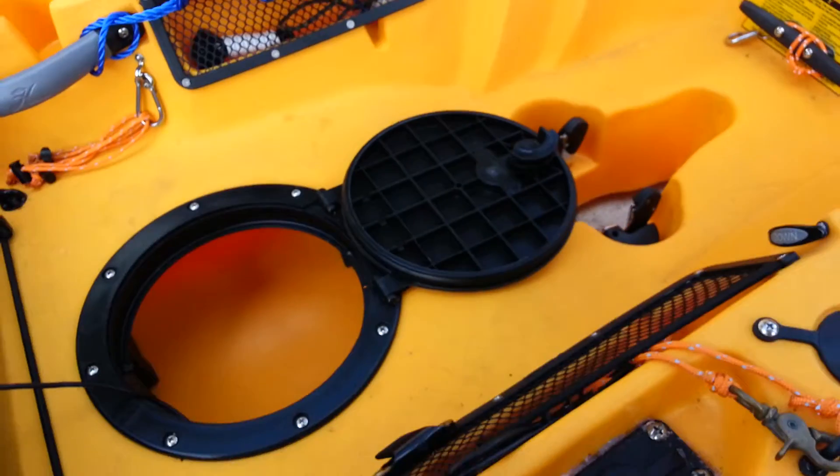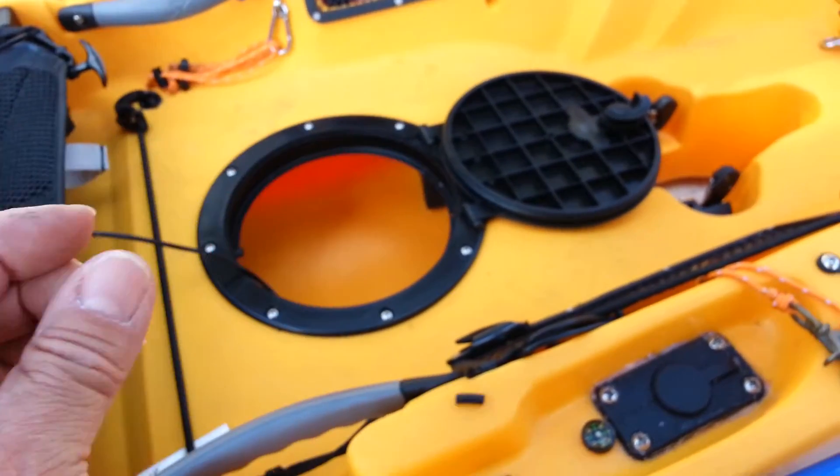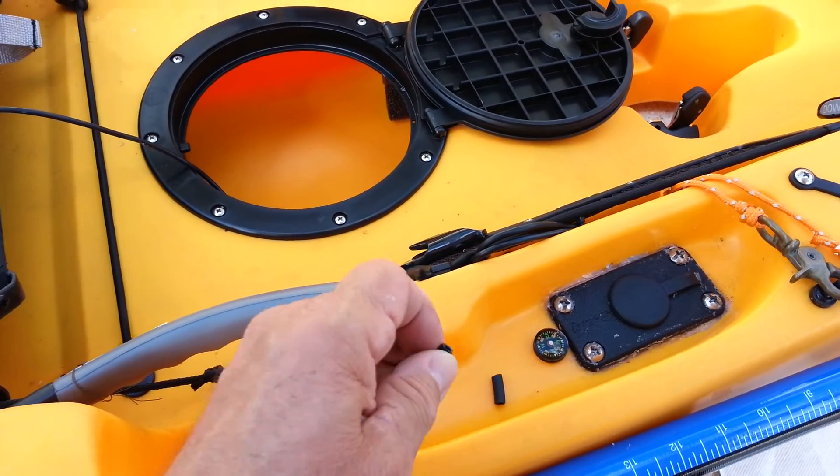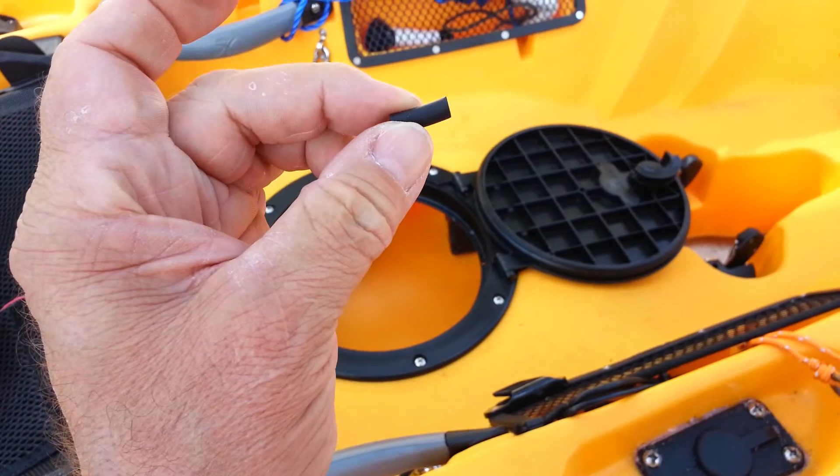So what I've done is take little pieces of rubber tubing, put a little dab of silicone on there, and shove it right on the bolt to cover up the bolt.